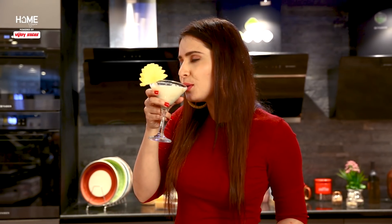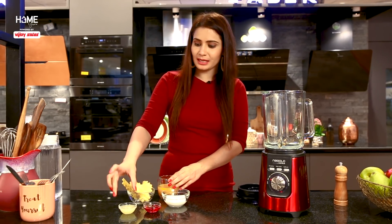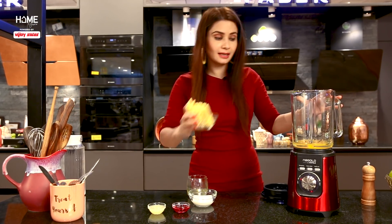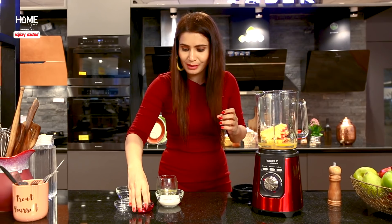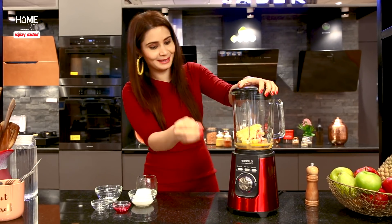I am making one more mocktail specially for you — our last one. It's a Quick Pineapple and Mango Mocktail. The ingredients are: mango juice, sliced pineapple, lemon juice, raspberry syrup, and fresh cream. I am adding mango juice first. Pineapples are rich in enzymes and help in digestion. There's lemon for vitamin C, raspberry syrup for taste, and fresh cream. This quick mocktail will be very tasty, and it's made quickly!